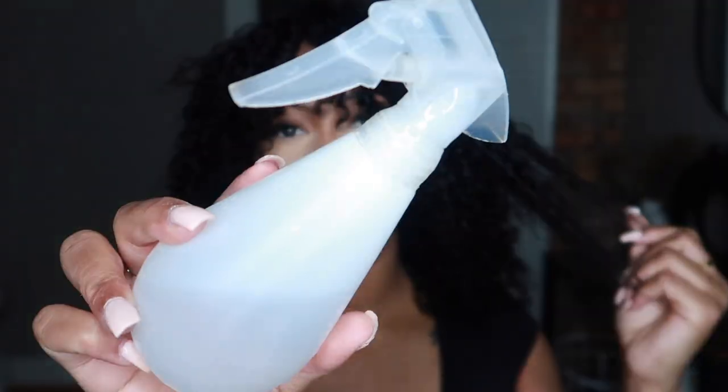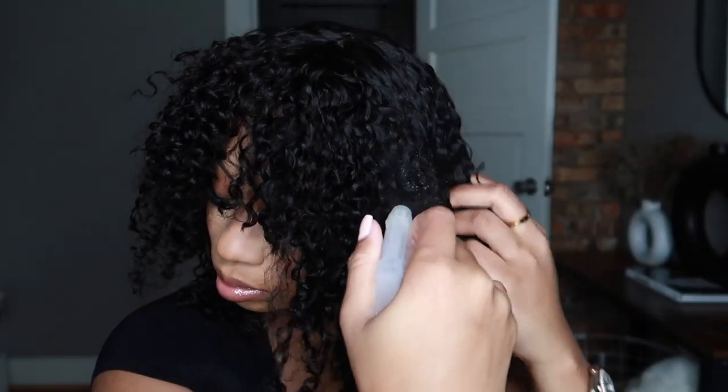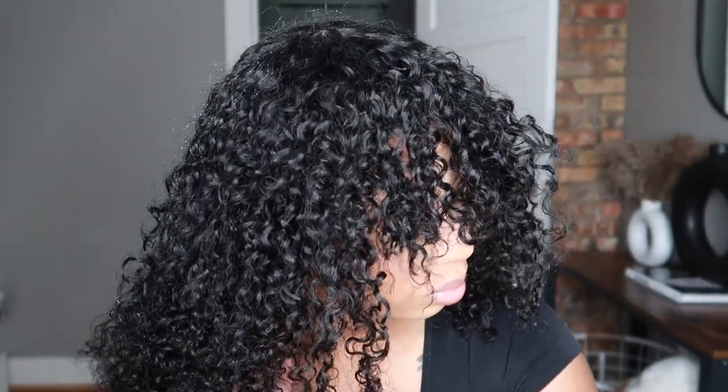So I went in with a spray bottle to wet the curls up so I can move the wig how I want and style it how I want, because sometimes when it's dry you really can't see the potential of the wig. So if you got some curly hair, wet it.